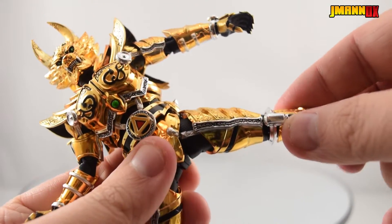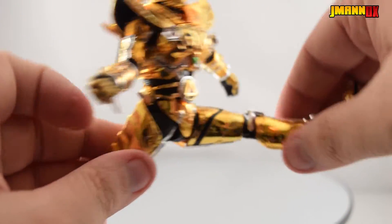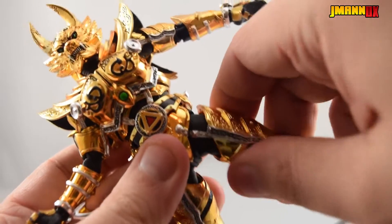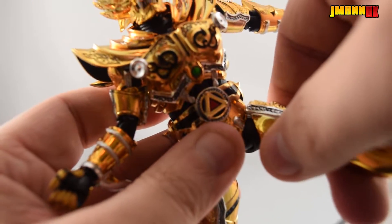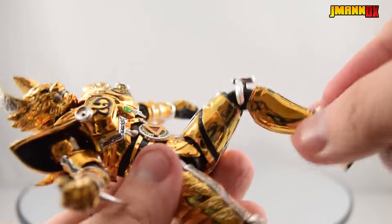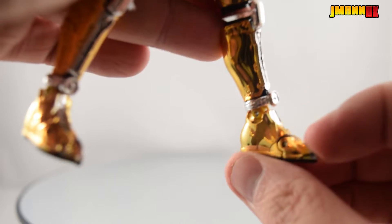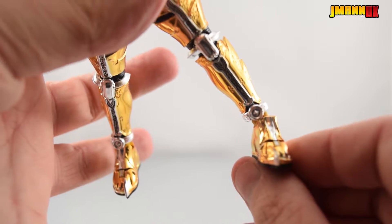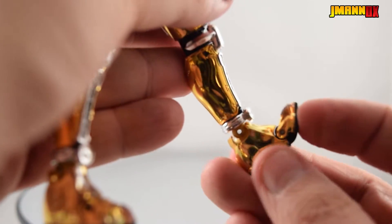There are a couple swivels in the hip area, but he does get some pretty decent mobility out of them. A lot of that has to do with the thigh joints — they're that ball joint style they've been doing recently, so you can finagle him around without losing as much articulation as you would on another highly armored figure. Double-jointed knees, and he has several swivels in the ankle, very reminiscent of older SH Figuarts feet. He's got pretty good ankle pivot, but moving up and down is fairly limited. And of course he's got toe articulation.